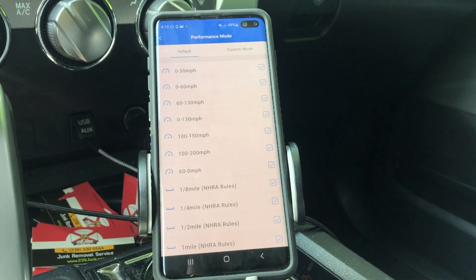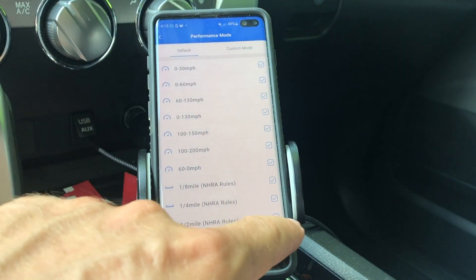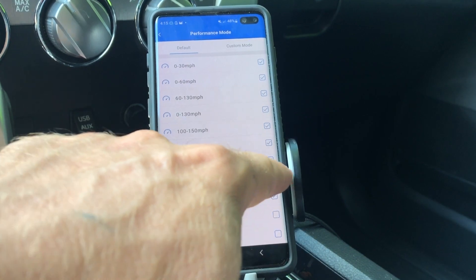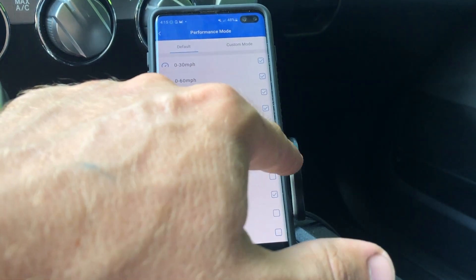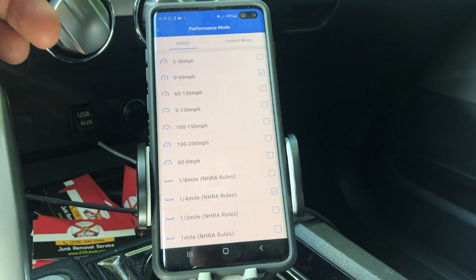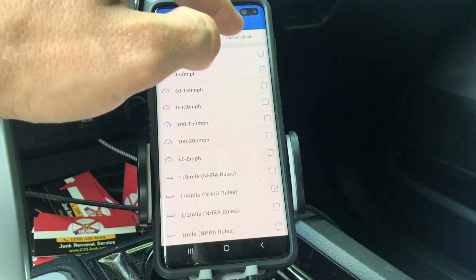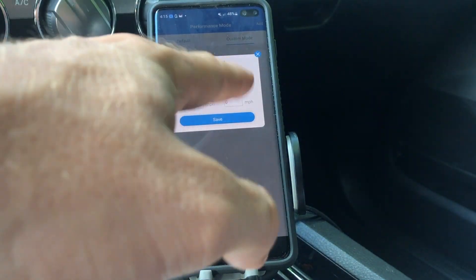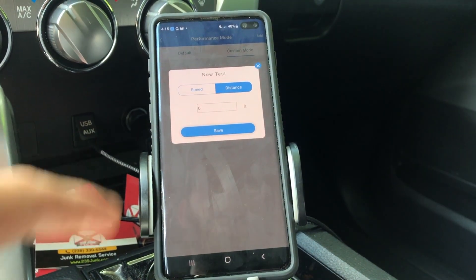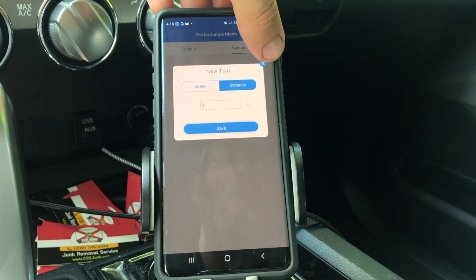You can see options like 0 to 30, 0 to 60, 60 to 130, and so on. For me, I really only want to track the 0-60 and the quarter mile. And if you want to add custom ones you can — custom speeds, custom distances. So instead of a quarter mile you could do half a mile, one and a half miles, and things like that.